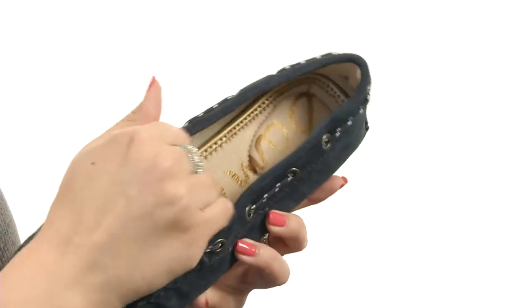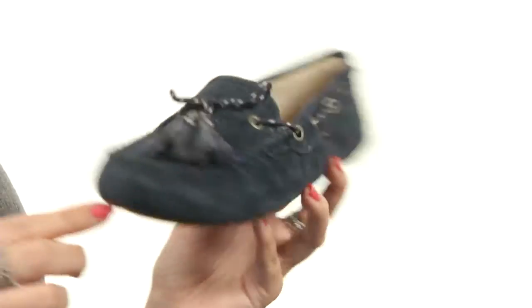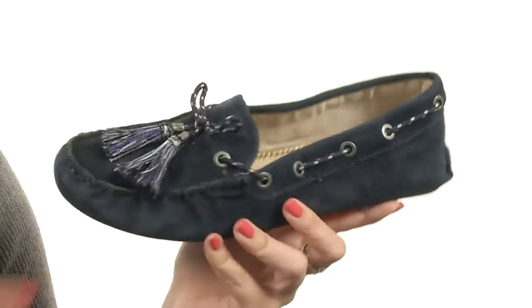Easy slip-on design with a leather lining. The footbed is so nicely cushioned — really great for wearing all day. You've got that classic driving moc silhouette, all resting on a rubber outsole that gives you lots of flexibility. Comfort and style all rolled into one great shoe. Try this one from Sam Edelman.